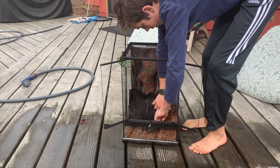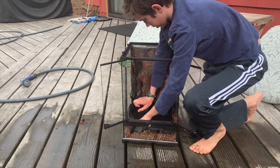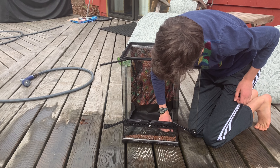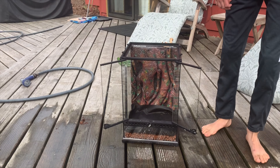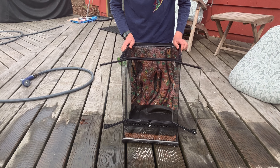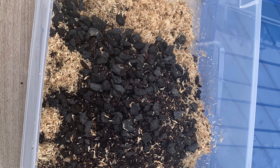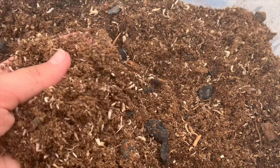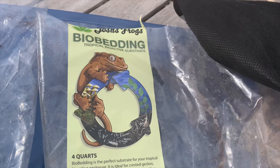Now that I have the hydroton in and the cage cleaned out, I'm going to put my substrate barrier in over the hydroton so that the substrate doesn't get mixed up with it. Then I'll mix the ABG with the bio bedding and put that in.